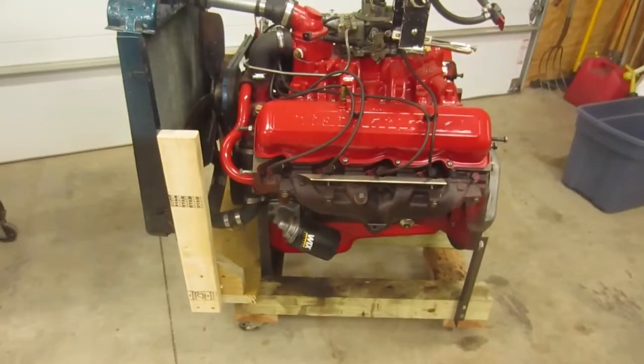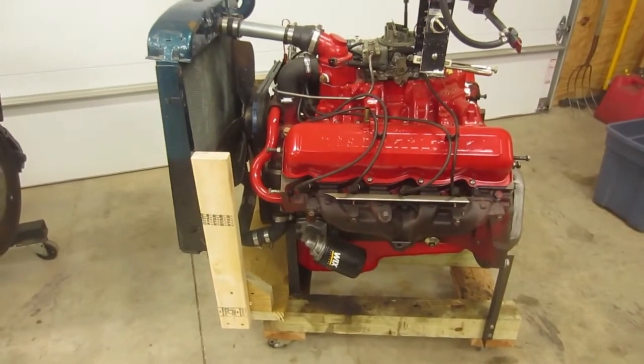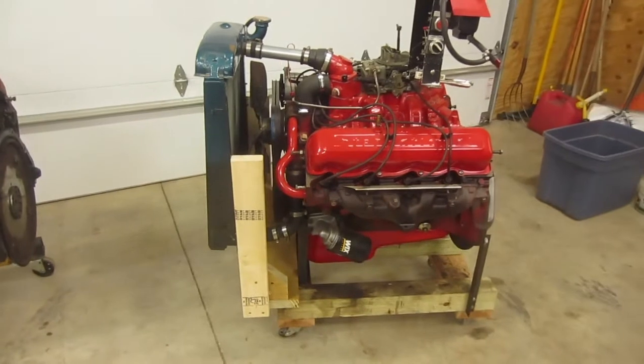It was a quick and easy stand, it didn't cost a whole lot. Hope this works for you.